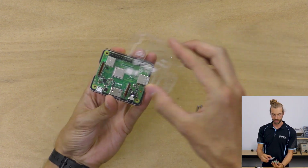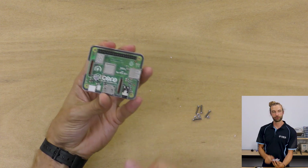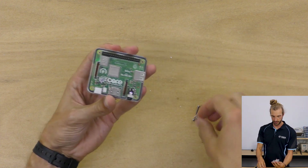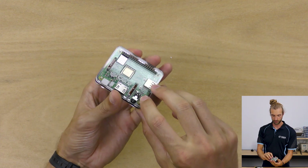Turning it over, we'll take our last engraved piece. The text should be readable — that's how you know which side is up. Then we're ready to put our screws in place.